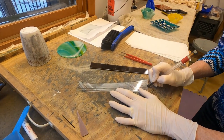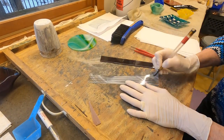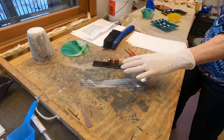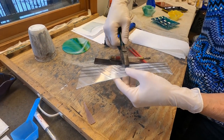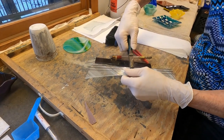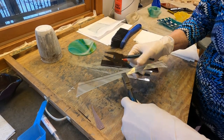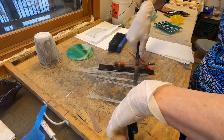That sound tells me I've got a good score. What I'm really doing is scoring the glass — giving it a suggestion of where I want it to break. Scoring is not cutting. I'm now going to take a pair of pliers and put them right along the edge of the score line and break it. One worked, two — I can't get a good grip on this one so I'll grab a second pair of breaking pliers. Got all three of mine broken, which is a good thing.